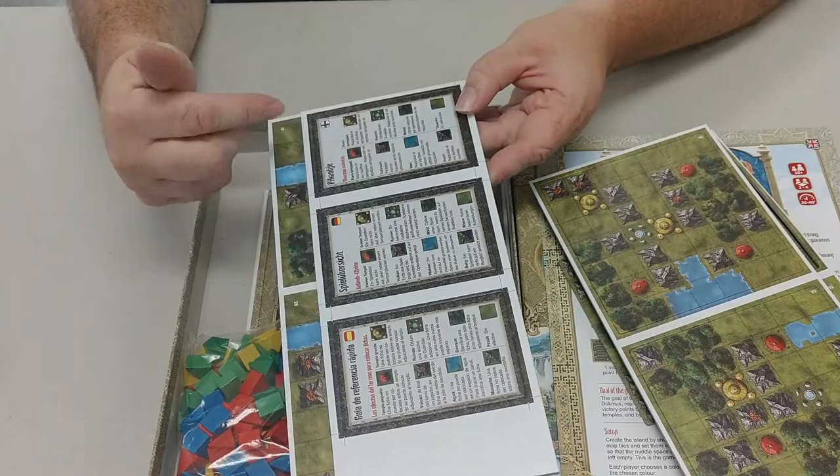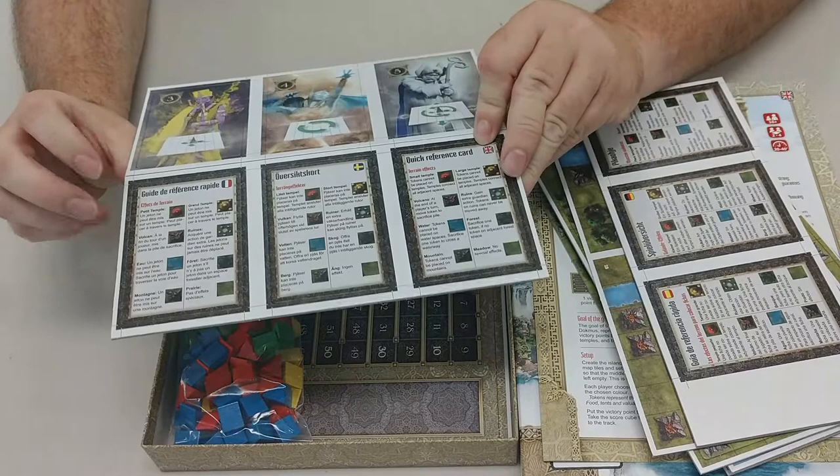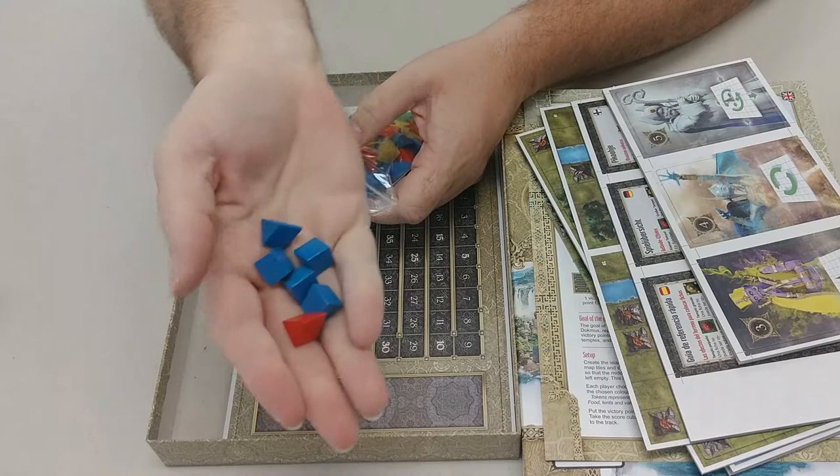Maybe there are different factions — like Spain, Germany, Finland — some more punch-outs: France, Sweden, and Great Britain. A whole bunch of triangles. They're not cubes — these are actually wooden triangles.